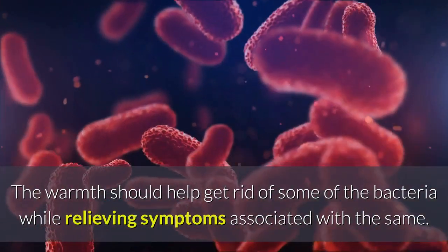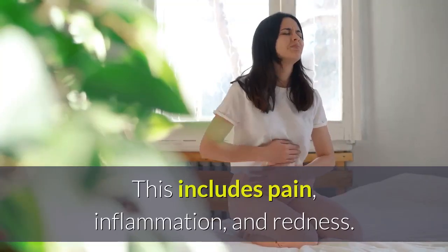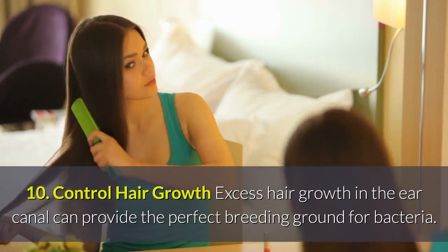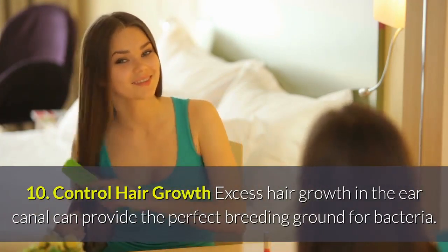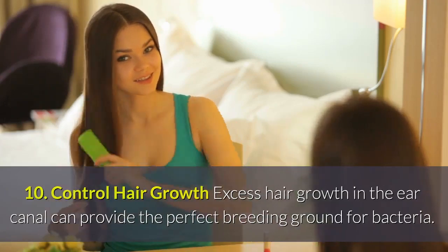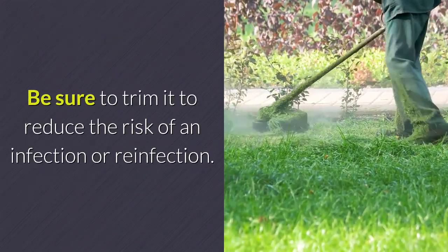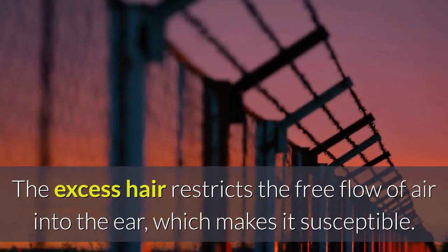The warmth should help get rid of some of the bacteria while relieving symptoms associated with the infection, including pain, inflammation, and redness. Remedy 10 — Control Hair Growth: Excess hair growth in the ear canal can provide the perfect breeding ground for bacteria. Be sure to trim it to reduce the risk of infection or reinfection, as the excess hair restricts the free flow of air into the ear.